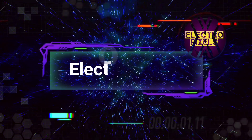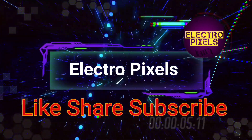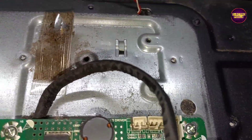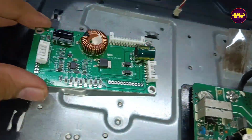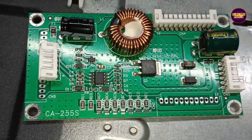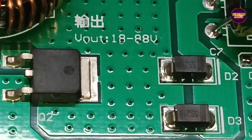Welcome to Electro Pixels. Today in this video we are going to repair this 32 inch Impacts LED TV. The complaint is backlight — no picture fault.